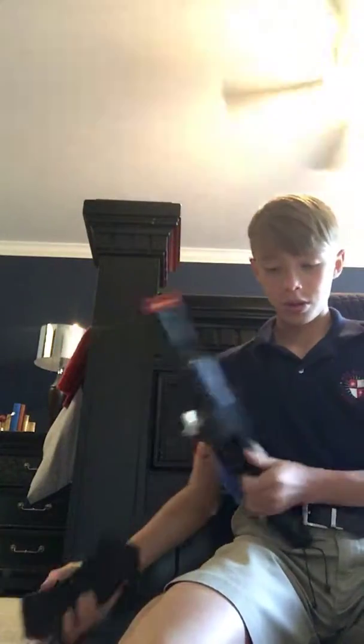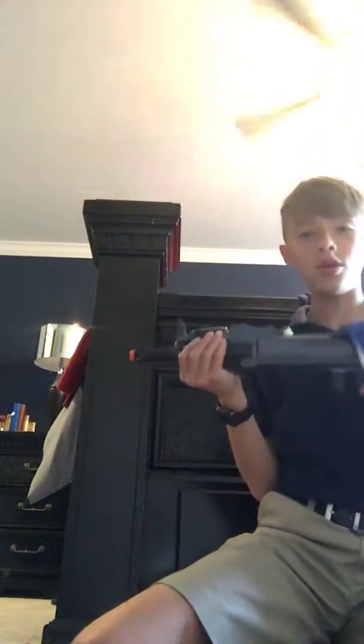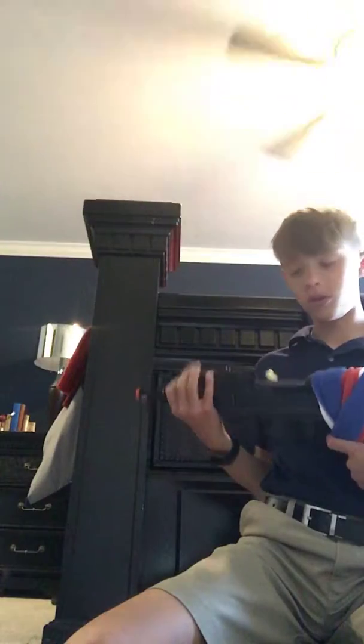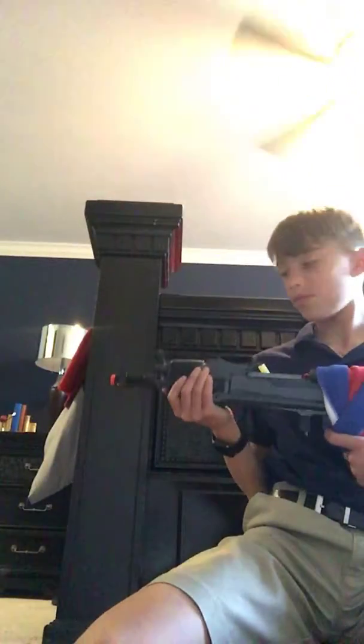For my main gun, I'll probably be using this from now on. It's around 400-something FPS and shoots pretty nicely. Even when you take the mag out there are still some BBs, but it shoots very nicely. It has full auto, and I just need a new battery for it — for now the battery is right there. Pretty nice gun.